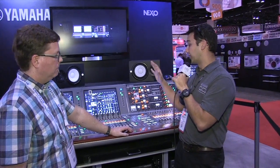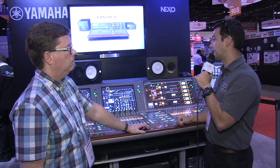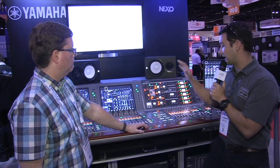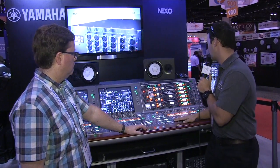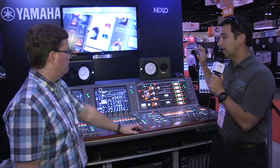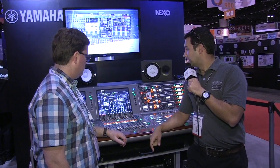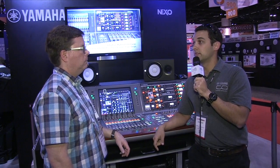The console can do 144 inputs but you can A/B those inputs, so a lot can happen at one time. There are tons of user-defined keys and user-defined knobs, and Silk is on every channel. There's just so much more to talk about, but the quick version: you definitely want to check it out. It will be shipping by the end of the year.